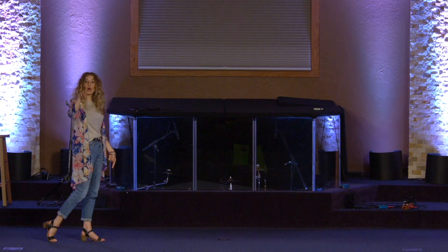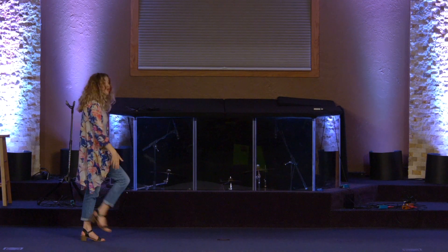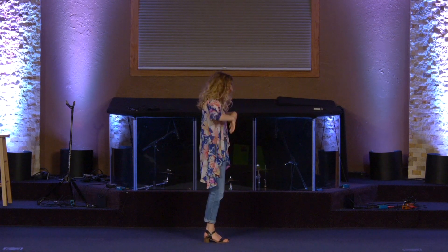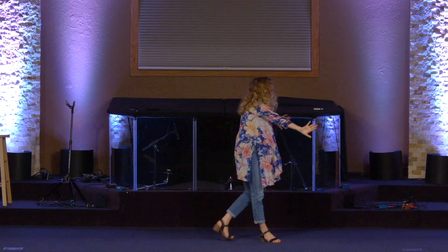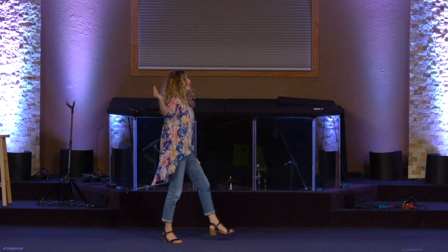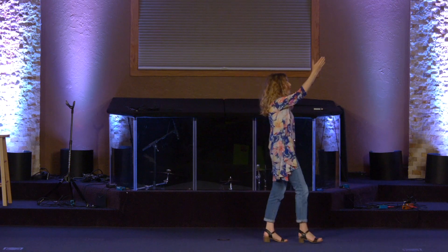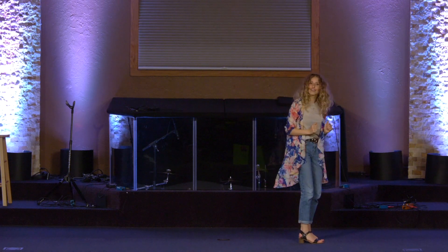From here I'm going to walk forward four counts: right, left, right, left. Then we're going to repeat with the trichosea — forward right, rock back left, back right, rock forward left — and then walk forward four: right, left, right, left. Perfect, that is the beginning part of the dance.